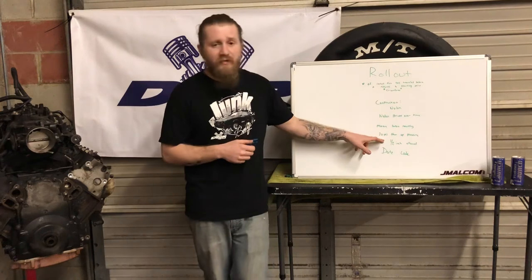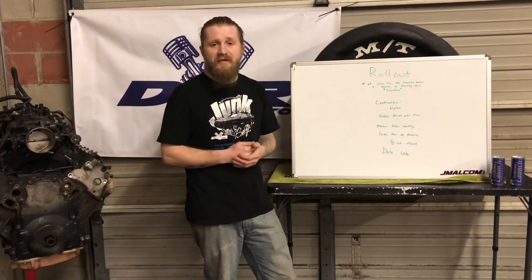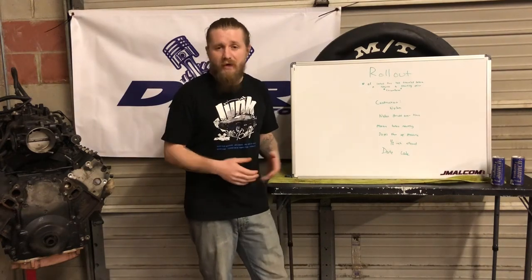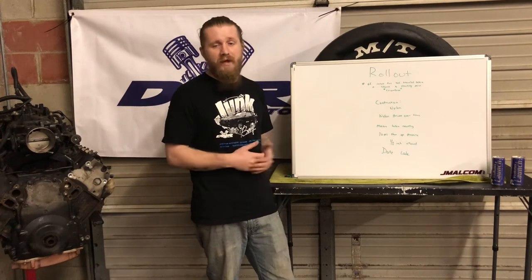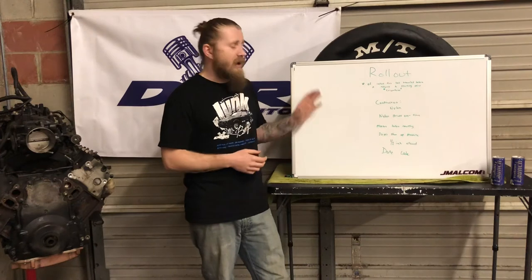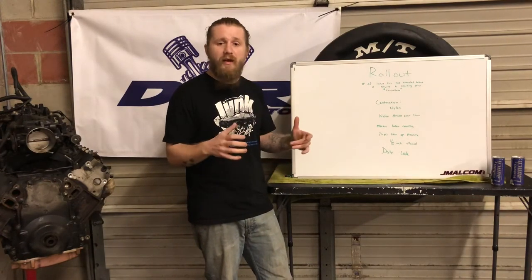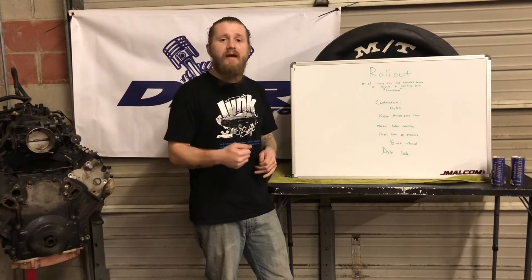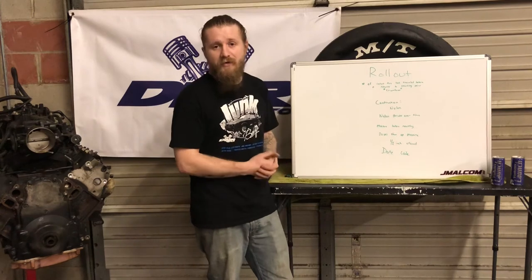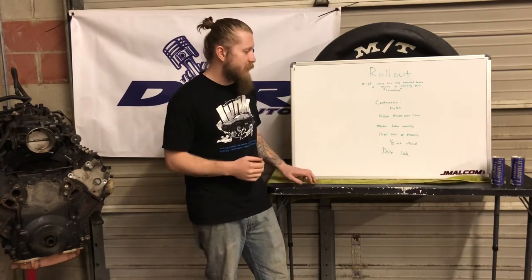Per Mickey Thompson, when you first mount these tires, the first thing you want to do is run them up to 20 PSI and then immediately drop them to your operating pressure — whether that's 10, 12, or whatever PSI you run at the track. Do this for both tires. Get them mounted up, go straight to 20 PSI, hold it for maybe 30 seconds, then bring them back down to your operating pressure.